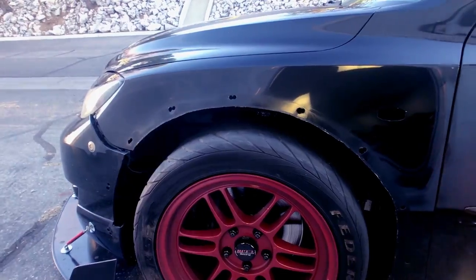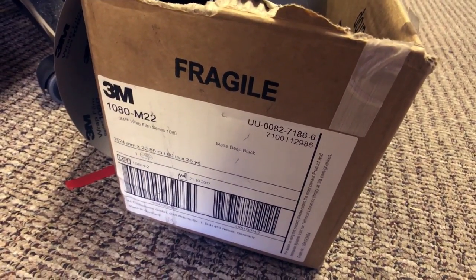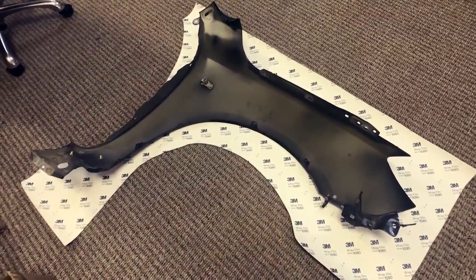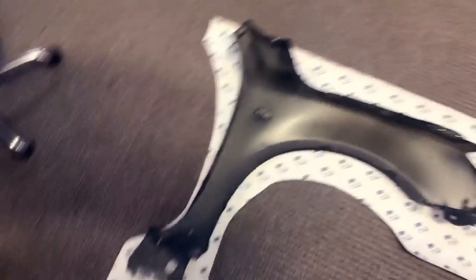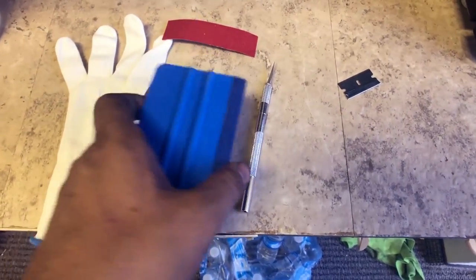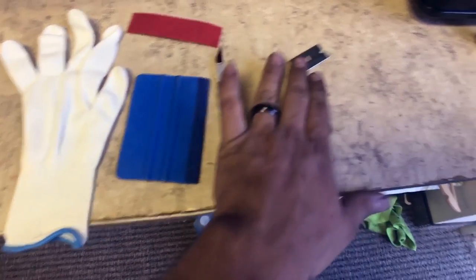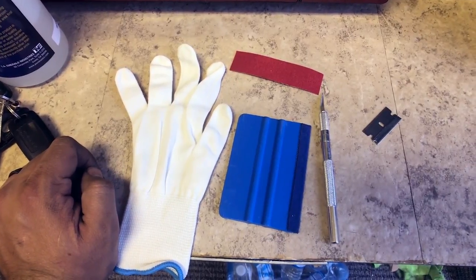Don't do this outside - do this in a closed garage where there's no dust or debris. If anybody is interested in buying the same material, this is the exact material I'm using: it's the 3M 1080 series, flat black. Here is the actual piece I've already pre-cut - I got this fender from the junkyard as a replacement. I have some extras on all sides. Here are the tools you'll need: a good squeegee - I got this one from 3M, it's nice and flexible with a felt piece. I also have an extra one, a wrap glove, a really sharp exacto knife, a razor blade, and a heat gun.